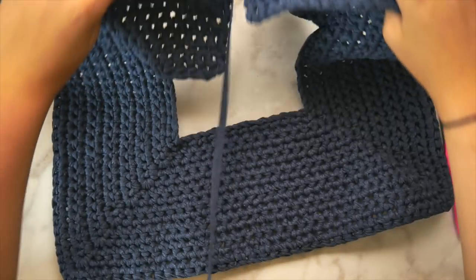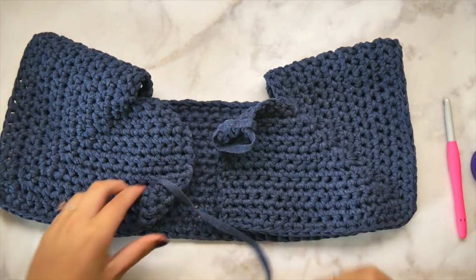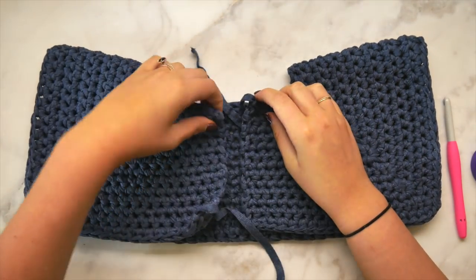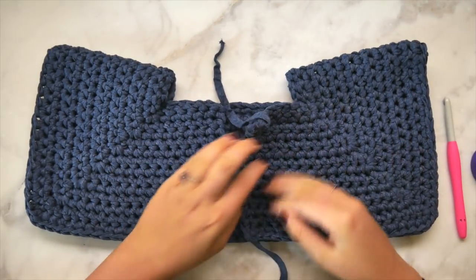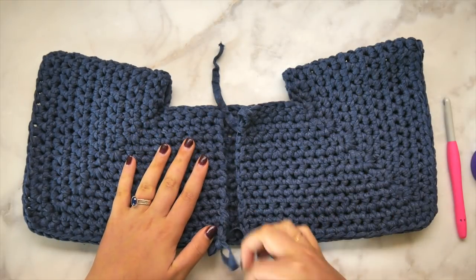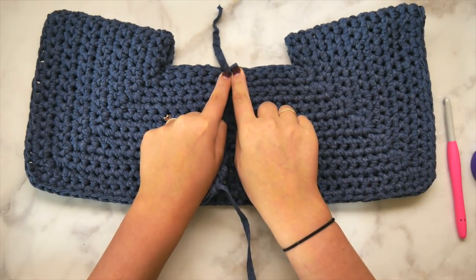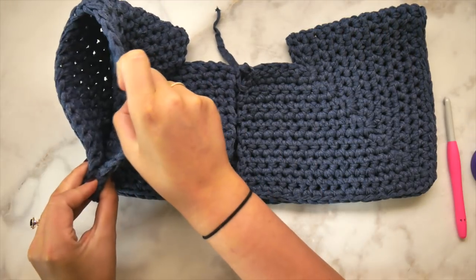We're going to fold the front over the back just like so, and now you might be able to better visualize what the yoke looks like — a bit more like a cardigan than it did laying flat. At this point we're ready to begin the torso, and if you've gotten this far, you are golden. The rest of this pattern is going to be easy as pie — I promise. It's just a lot more stitches.